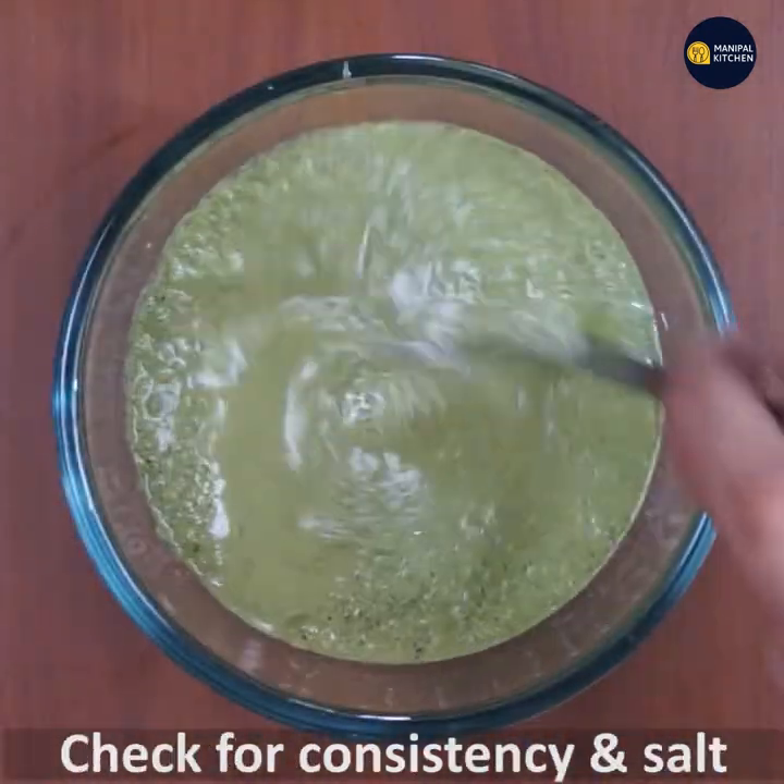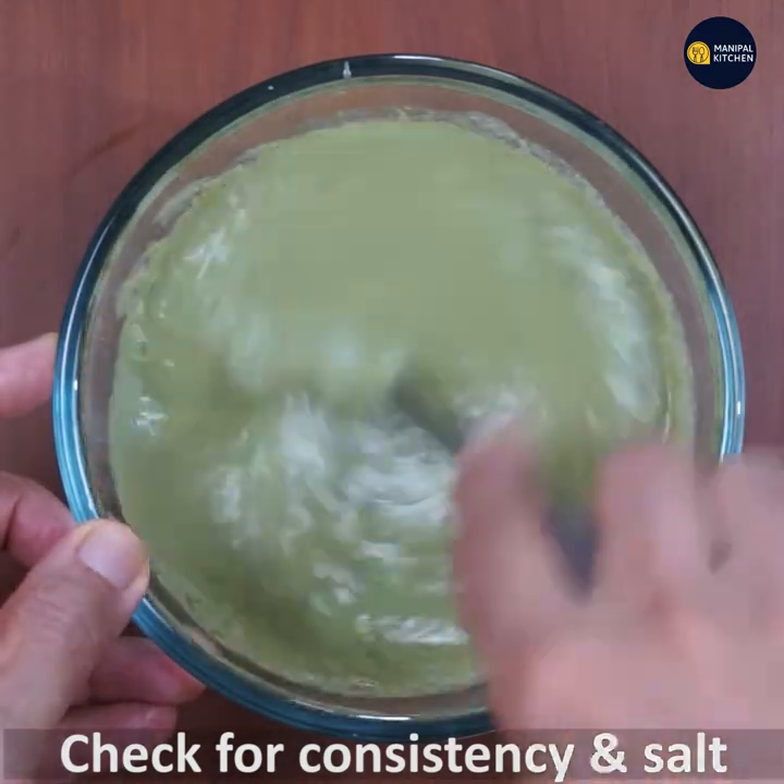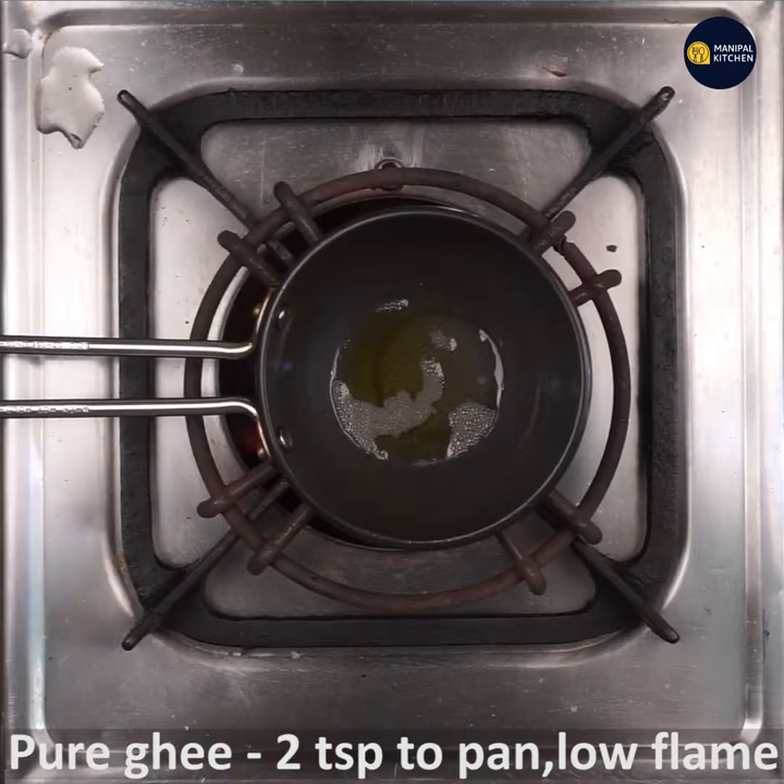Let's adjust the consistency. You can add salt to it. You can also add butter and pepper. Now let's adjust the ingredients.